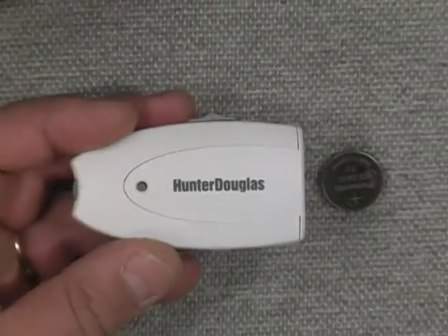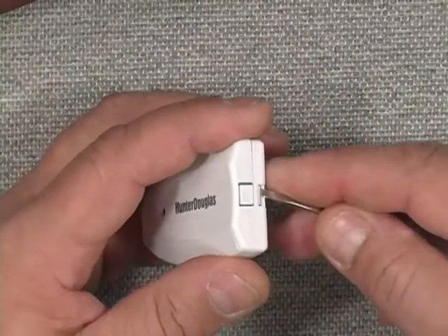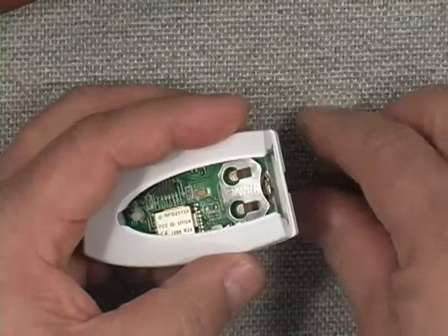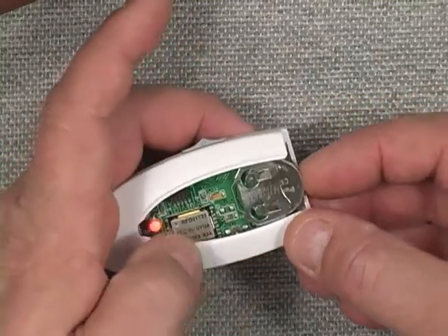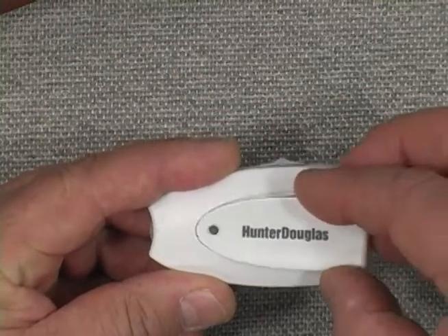We're going to power it up with a coin cell battery. I'll pop the cover off, remove the cover, insert the coin cell battery with the plus sign to the top, and then put the cover back on.